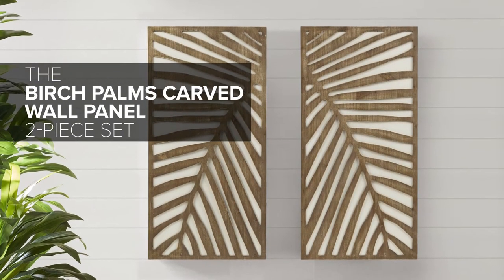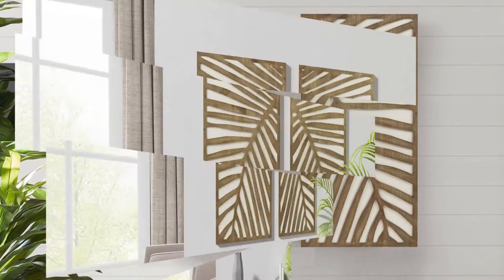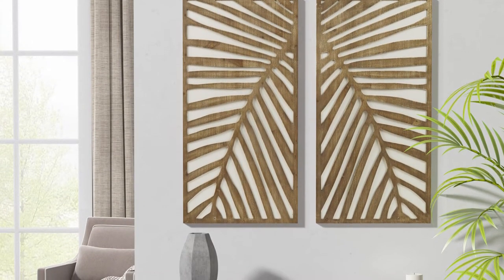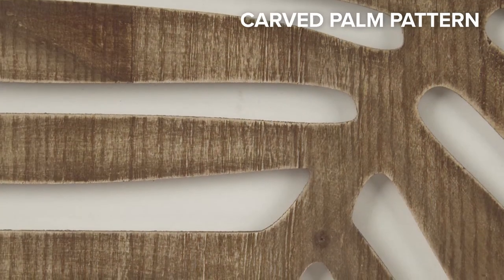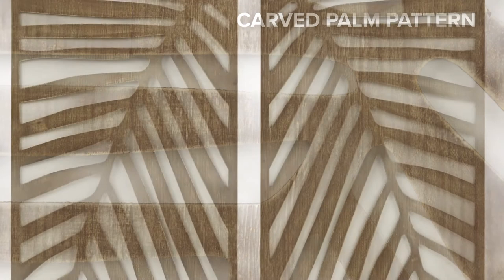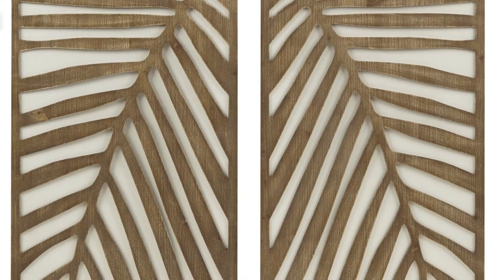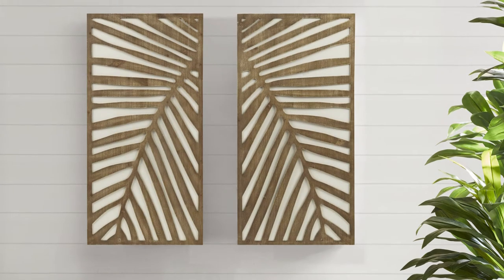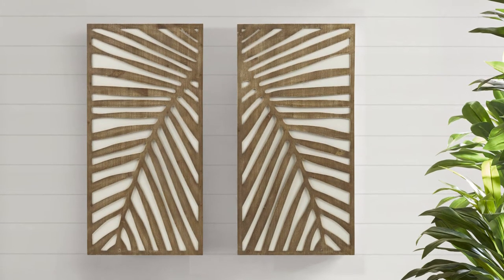The Birch Palms Carved Wall Panel 2-Piece Set. Enliven your space with this coastal-inspired wall panel 2-piece set featuring large carved palm patterns in a lightweight MDF wood. The palms are displayed in a rich dark brown wood tone on a contrasting white ground for a fresh and updated botanical look.